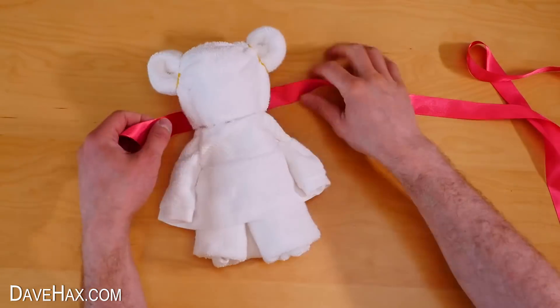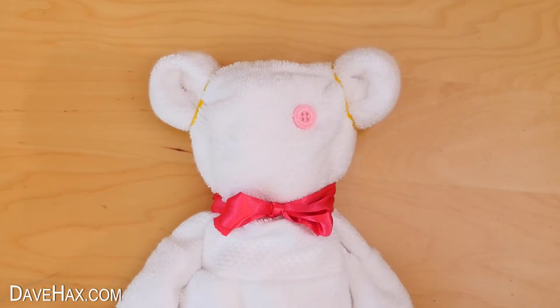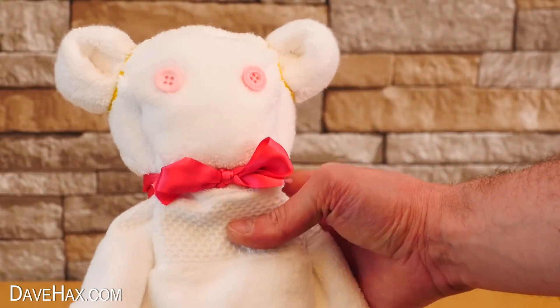For this one I'm tying on a pink ribbon, and I'm going to use buttons for eyes. I'm using double-sided tape to fix these on so I can remove them easily later, but if you wanted to you could sew them on. And there's our cute white teddy bear complete.